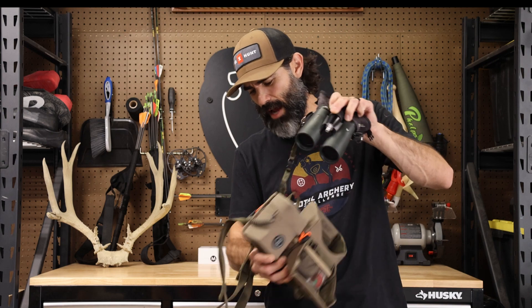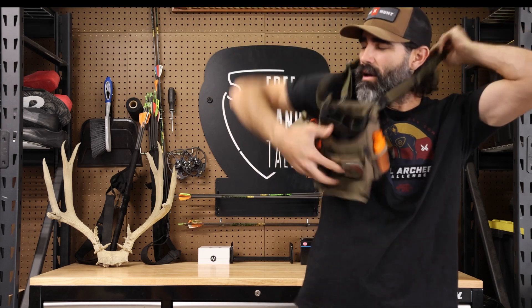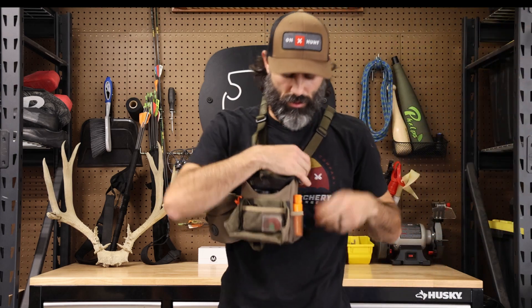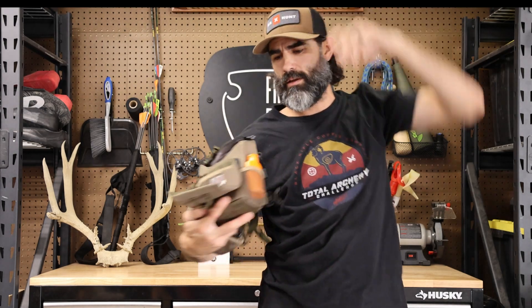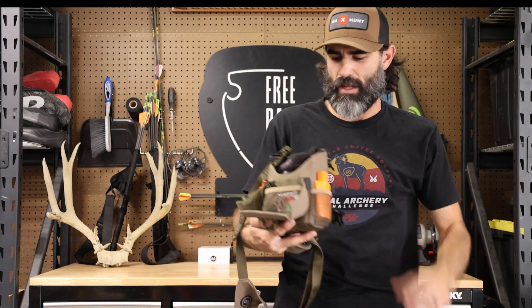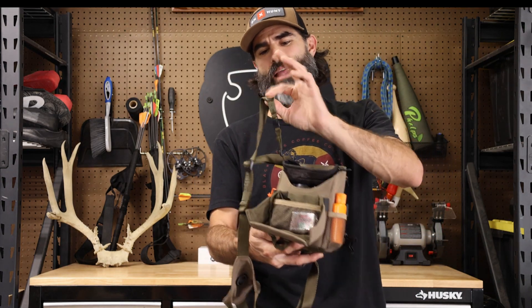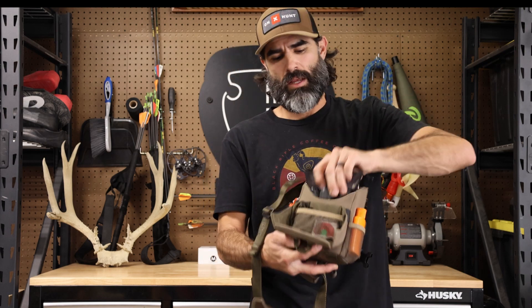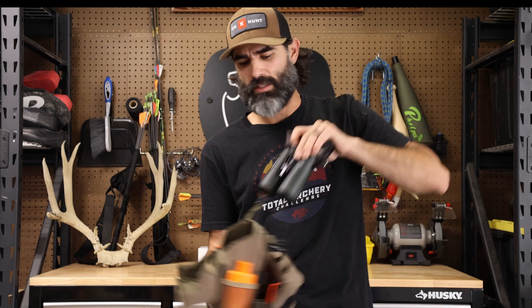It does come with two tethers for your binos in case you drop them. I took one off because when I'm taking the harness on and off, having just one gives me the option to remove the harness completely — like when I'm putting on beanies, hats, and jackets. Having one tether in case it drops is perfectly fine with me.